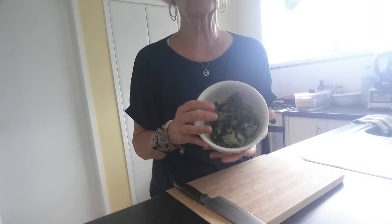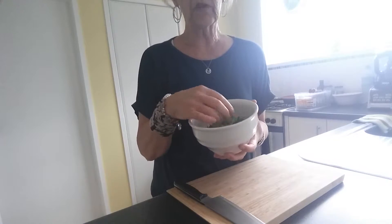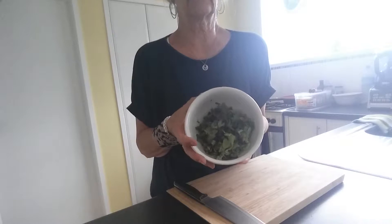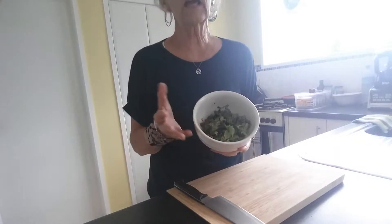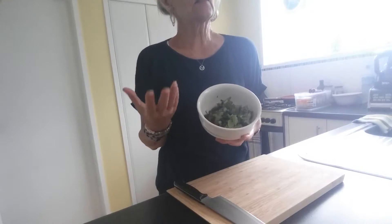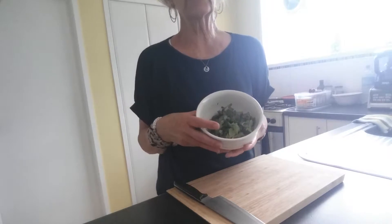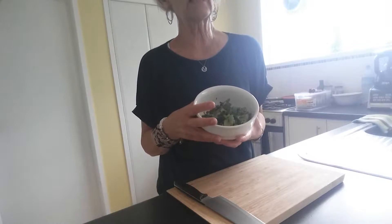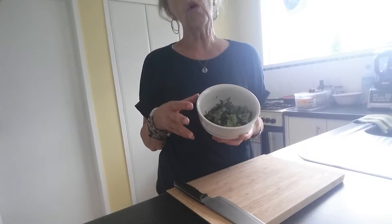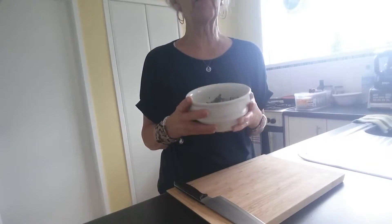I have started by chopping up some lettuce — there are three different kinds in there. If it's winter, you can look at doing kale, spinach, anything like that. That dark green leafy vegetable is your base, and it can be either raw or, if you just blanch it a little bit — especially kale — that will take the bitterness off.